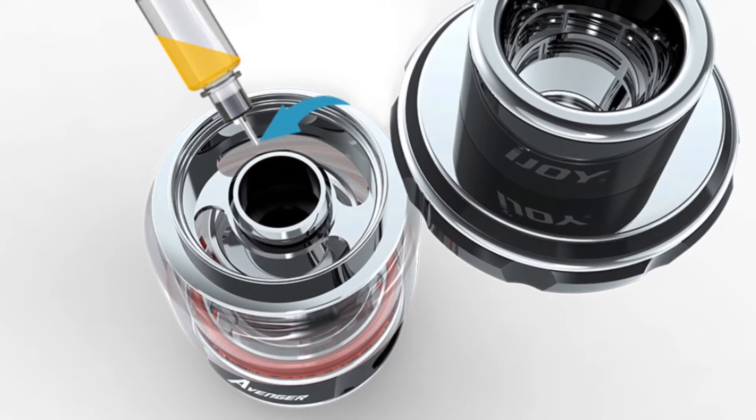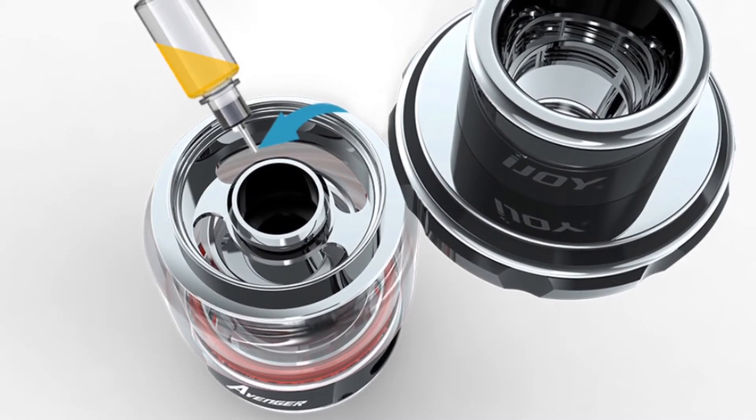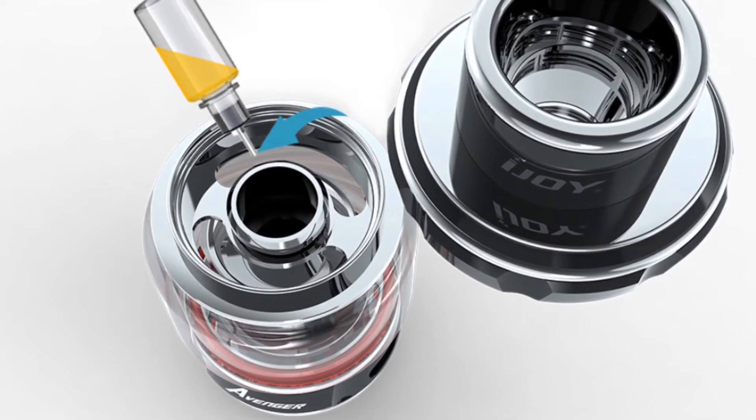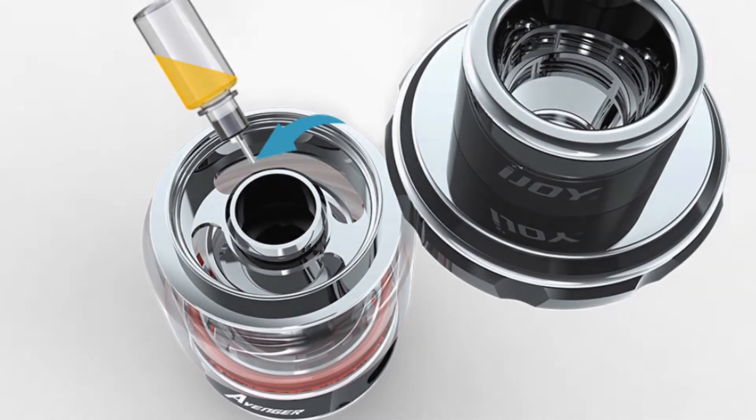It's top fill as you'd expect and it looks like the cap comes off completely. There are some nice big kidney-shaped fill holes making it a really easy fill tank.